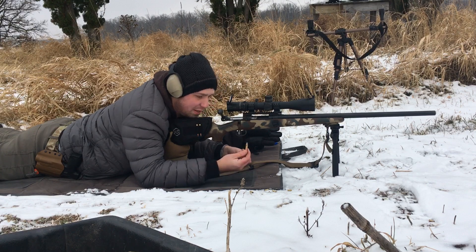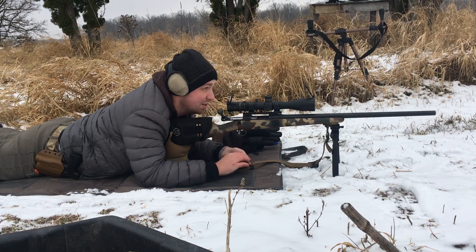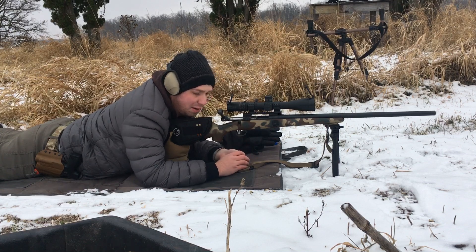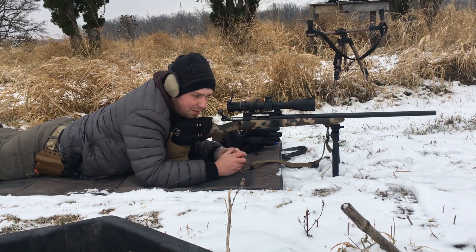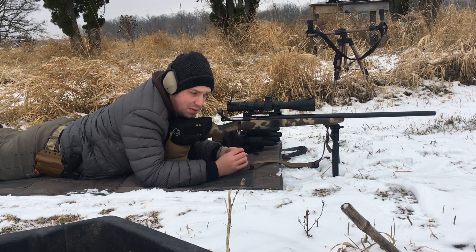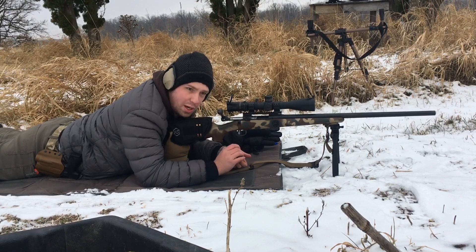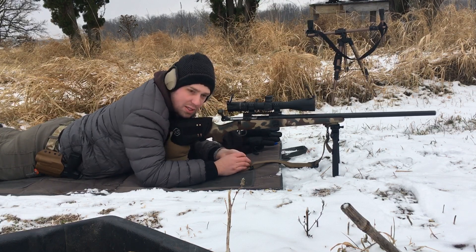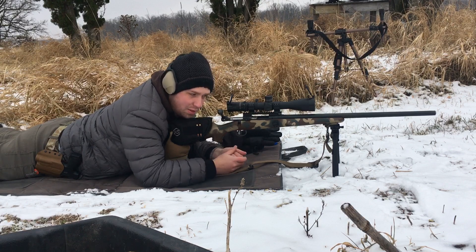Just shooting some junk ammo today. It's a little windy down there, like 9-10 miles an hour, and shooting at 300 yards. I would say so far I do see an advantage of the Magpul Bipod more and more that I shoot it. I just see it sticking and being easier to load, and more consistent than that UTG, like every time I use it.